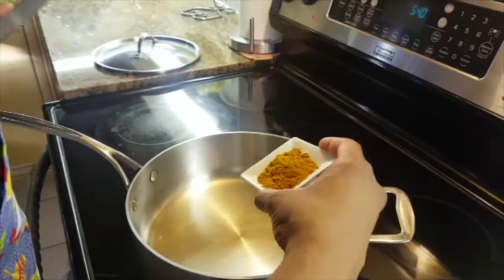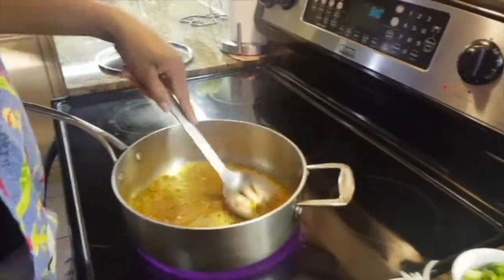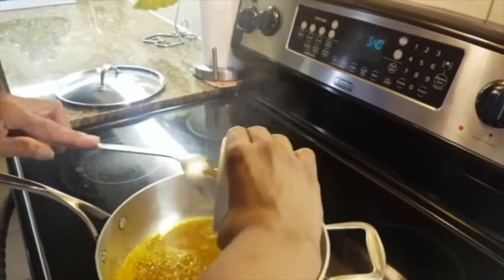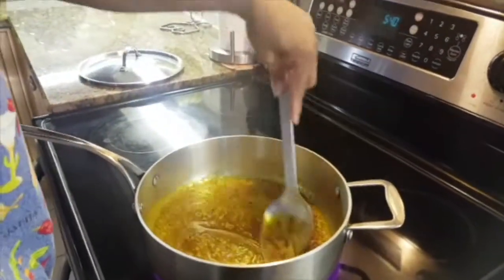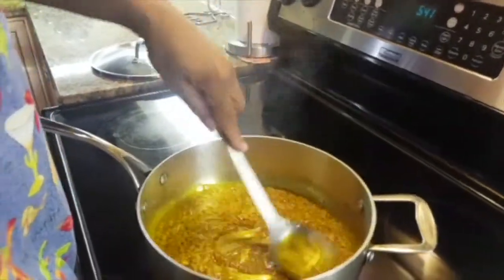Then I'm going to burn my curry. So my oil is hot, I pour the curry in, and the garlic. Smells so good.